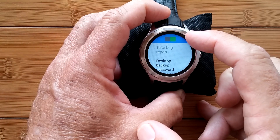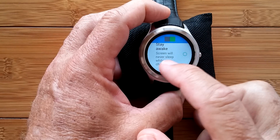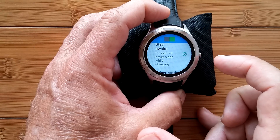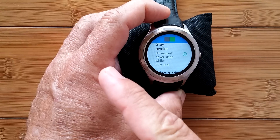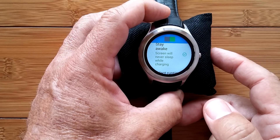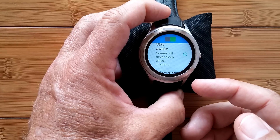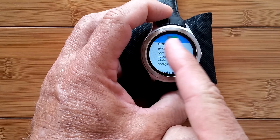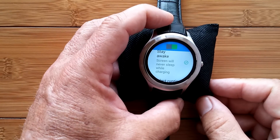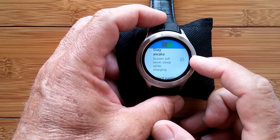Make sure Developer Options is turned on — if not, just tap the switch at the top. Come all the way down to 'Stay Awake — screen will never sleep while charging.' If you check that one and you have the charging cradle on it, you can use this watch at night on the bedstand with the light on all the time, especially after we install the brightness control that lets you go into negative brightness. That's coming up in this video series, so keep watching.